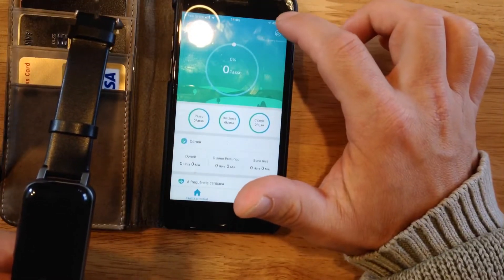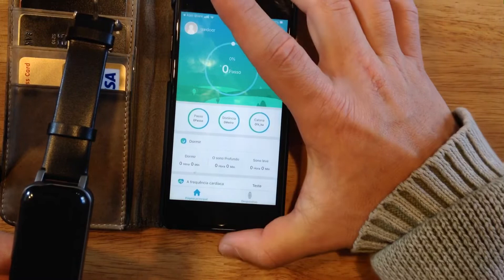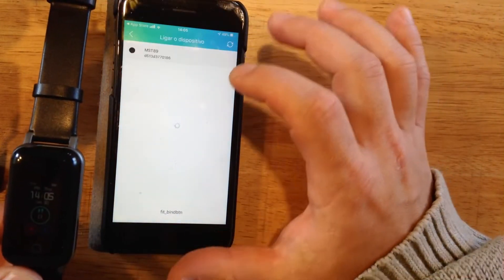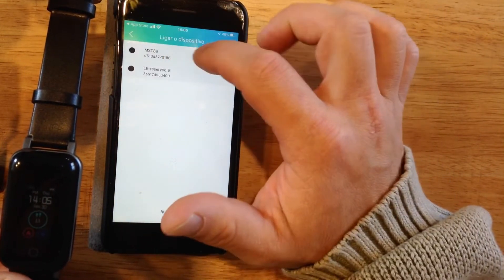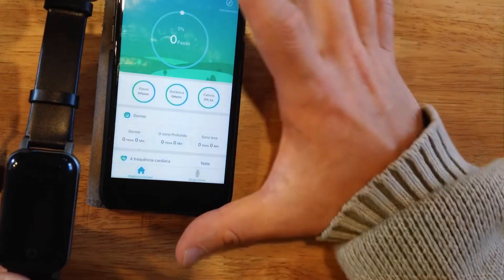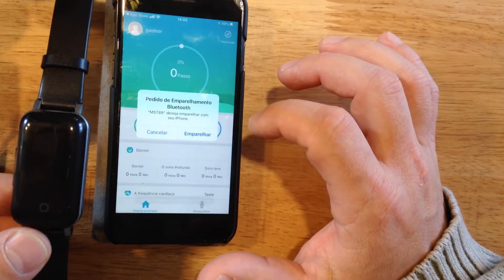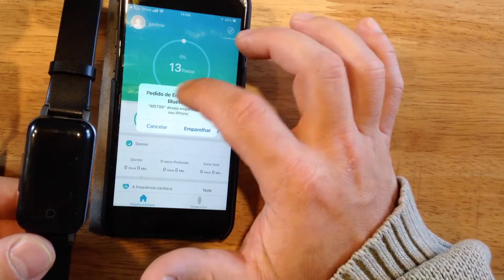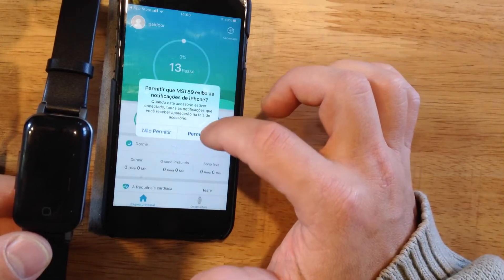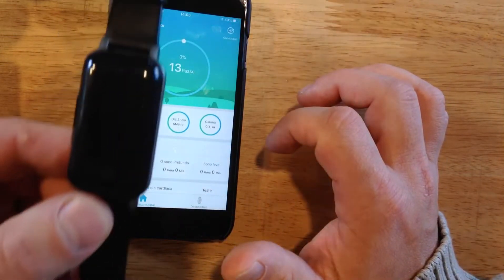After filling in your information, come to the upper right side where there is a place to connect the application to the smartwatch. Click there and you will see MST-A9. Click to connect, then click again. The application will start connecting your smartwatch to your mobile phone. It will ask you to connect via Bluetooth — say yes.